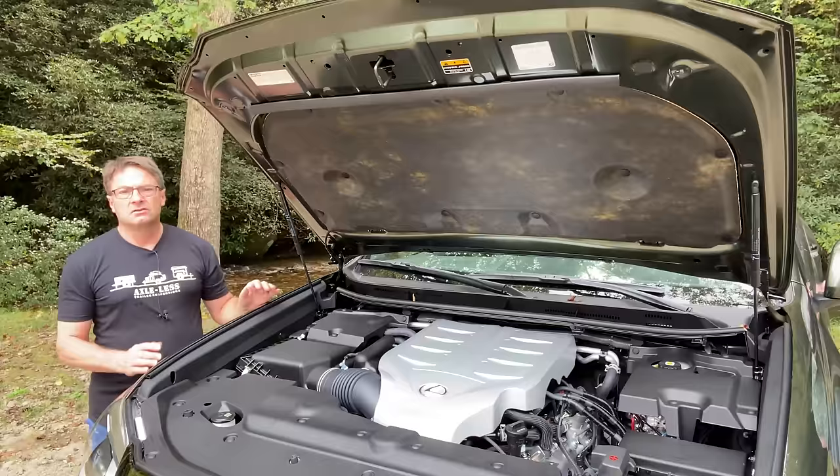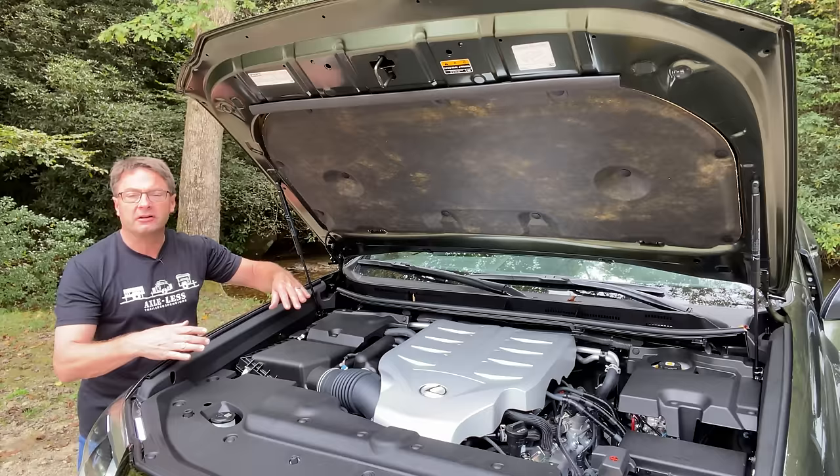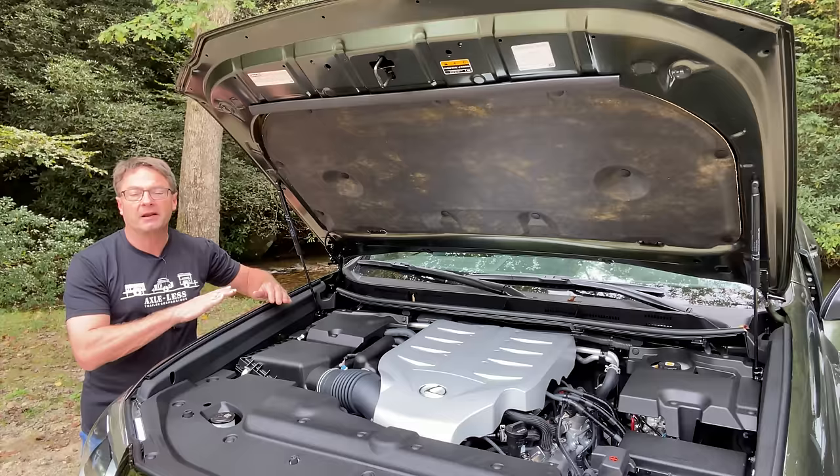What we're looking at here is a 4.6-liter V8 engine. It produces 301 horsepower and 329 foot-pounds of torque. So it's got the chops to get up and go when you need it to, and it's incredibly smooth when it accelerates. We tried it on some country roads and it holds its own very nicely.